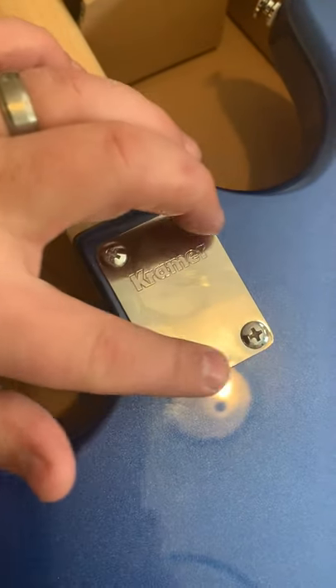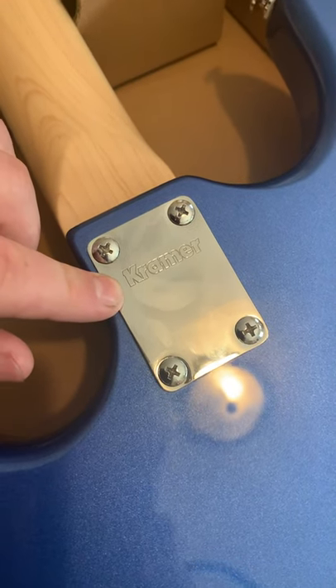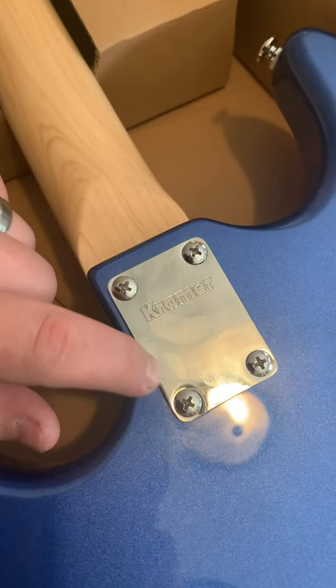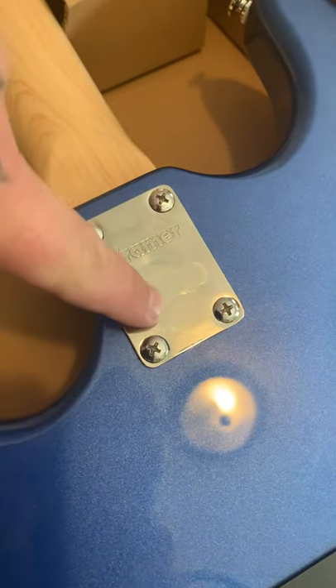One thing I wish they would have kept is the old look — the old die-cast headstock that said 'Kramer' with a black background instead of saying 'New Jersey Neptune.' But I ain't complaining too much about it.